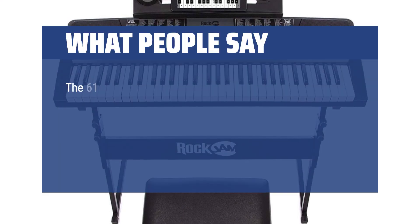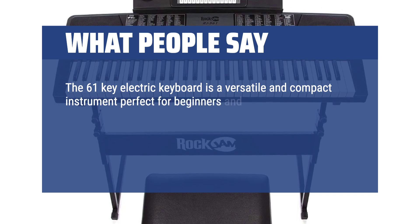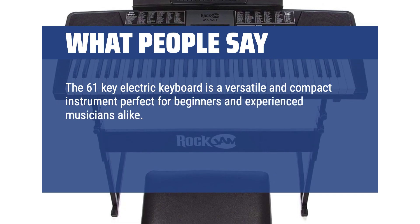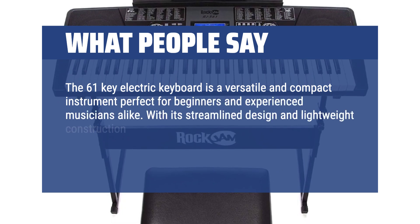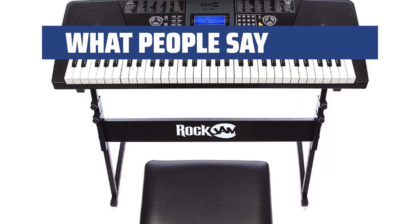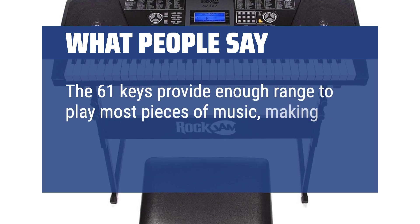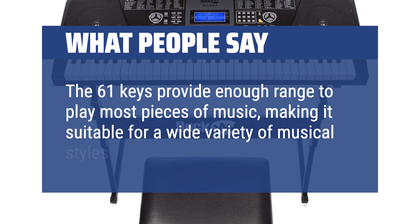What people say: the 61-key electric keyboard is a versatile and compact instrument perfect for beginners and experienced musicians alike. With its streamlined design and lightweight construction, this keyboard is perfect for both home use and transportation to gigs or rehearsals. The 61 keys provide enough range to play most pieces of music, making it suitable for a wide variety of musical styles and genres.